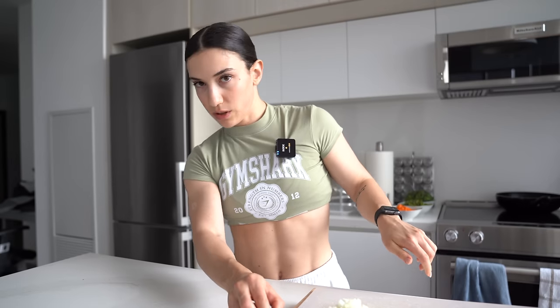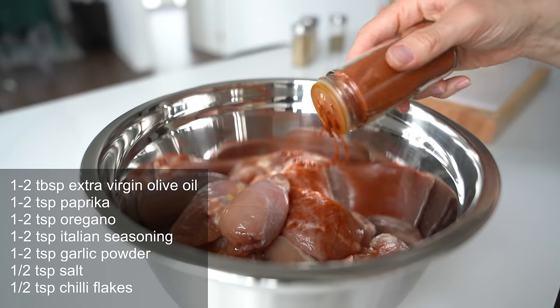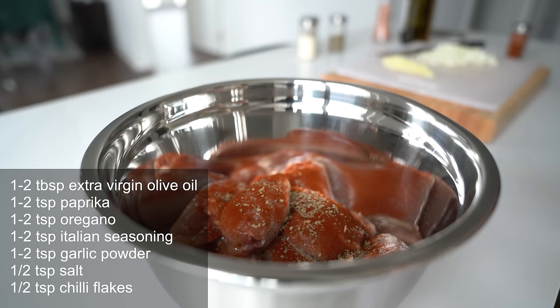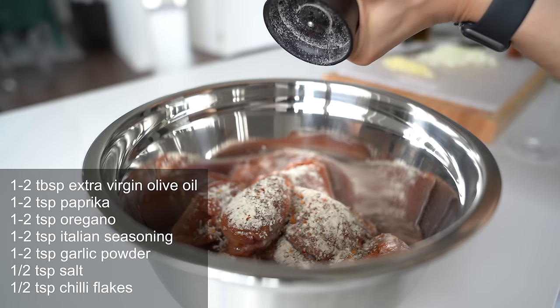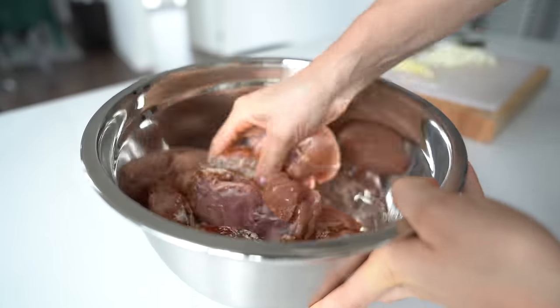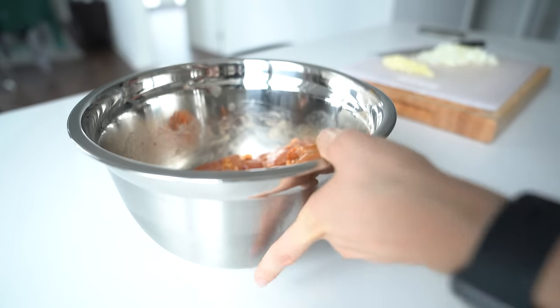Now for the chicken — quick drizzle of extra virgin olive oil, about one to two tablespoons. Then some paprika — about one teaspoon of paprika, one teaspoon of oregano, one teaspoon of Italian seasoning, one teaspoon garlic powder, half a teaspoon of chili flakes, and half a teaspoon of salt. Now that we have all of that in the bowl, we're going to massage it with our hands to make sure all the seasoning is evenly incorporated into the chicken thighs.